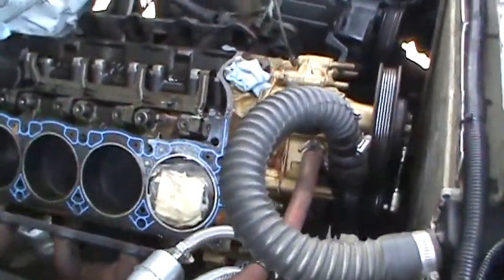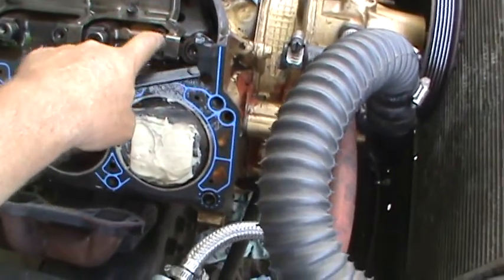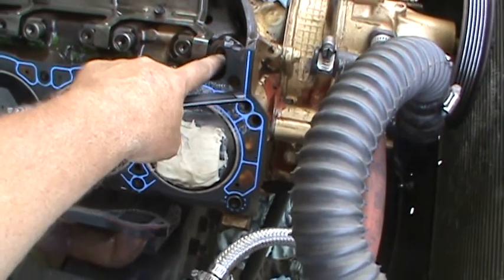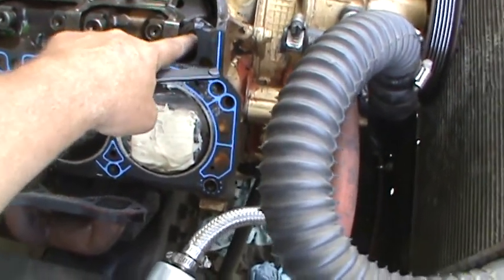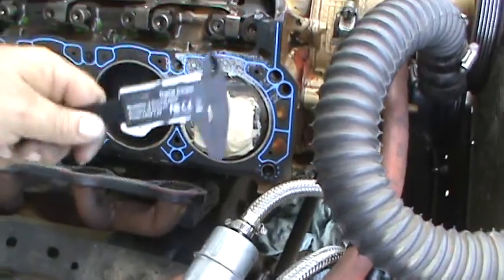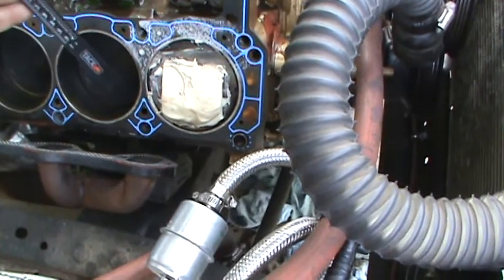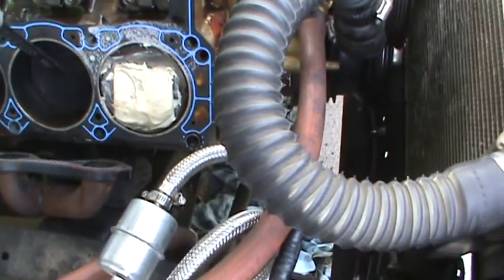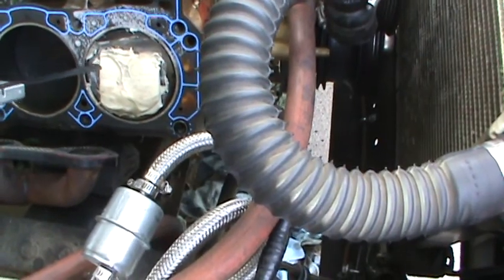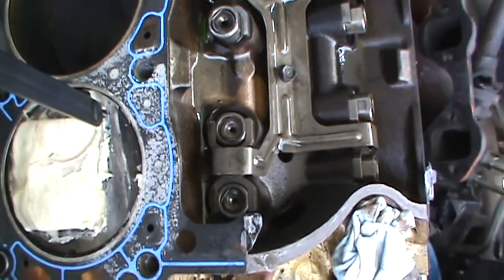I put some solid lifters in here instead of the hydraulics. These are basically hydraulic lifters with the center section removed and replaced with washers, preloaded to 30 thou, so they're solid for what I'm checking. I clayed the piston, ran the engine through a couple of revolutions, then took a wet knife and cut the clay off the edge of the piston. Then I take a depth tool and measure the thickness where the valve made an indent.